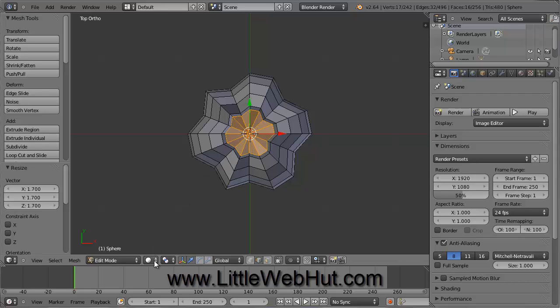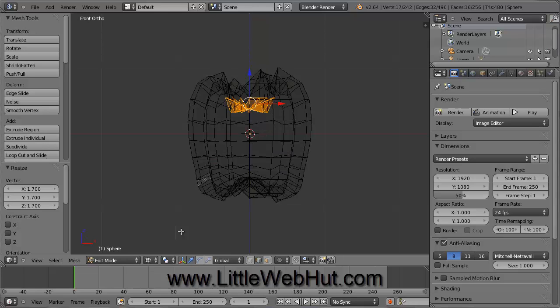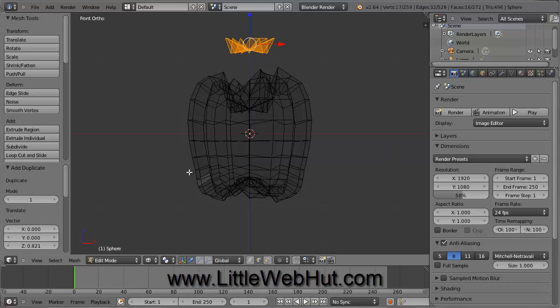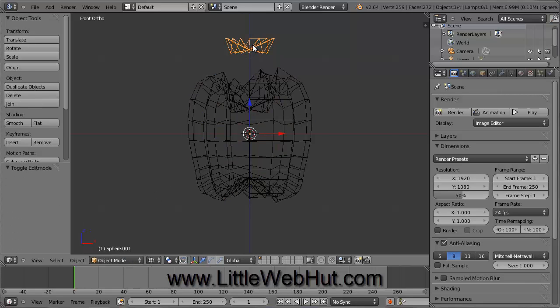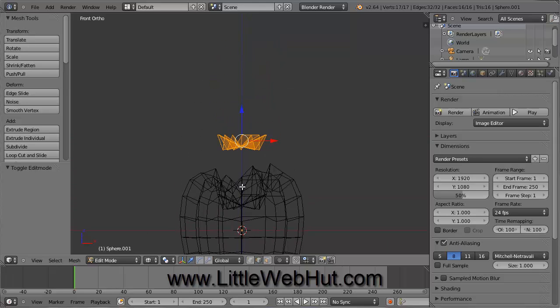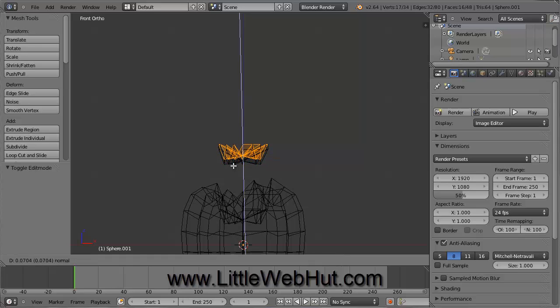Now we're going to go back to Wireframe mode, so click here and select Wireframe. Then switch to Front View by pressing 1 on the number pad. The next thing we're going to do is duplicate the selection and make a new object — the new object will become the stem of the bell pepper. To duplicate the selection, hold Shift and press D. Press Z to restrict movement to the Z axis, move it up, and press the left mouse button. To turn this into a new object, press the P key and then click on Selection. To edit this object, click here and select Object mode, then right-click on the new object to select it and return to Edit mode.